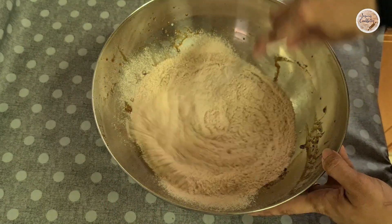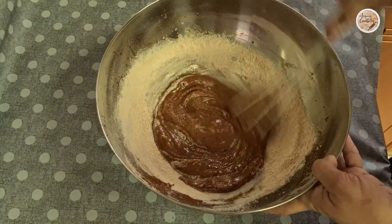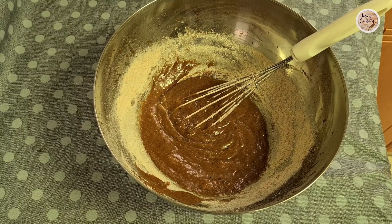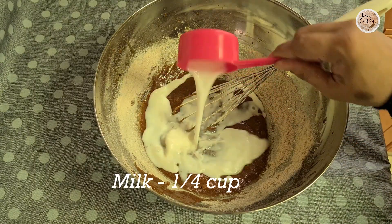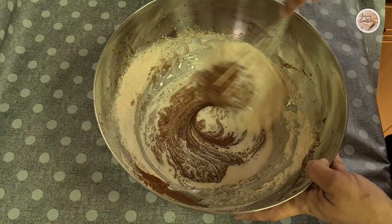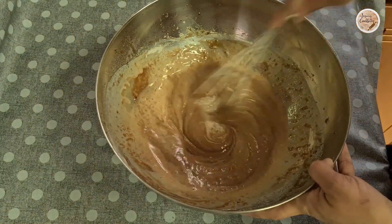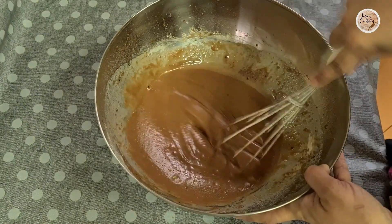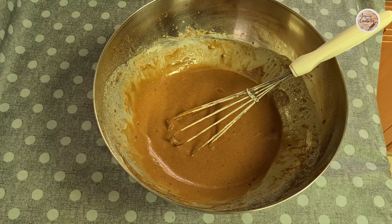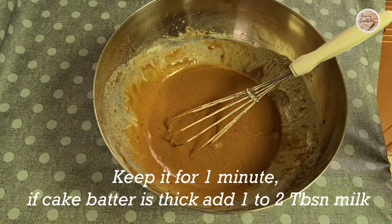Now we will mix with the hand whisk. We will mix the batter completely and make it loose. Mix the batter well until it comes together smoothly.